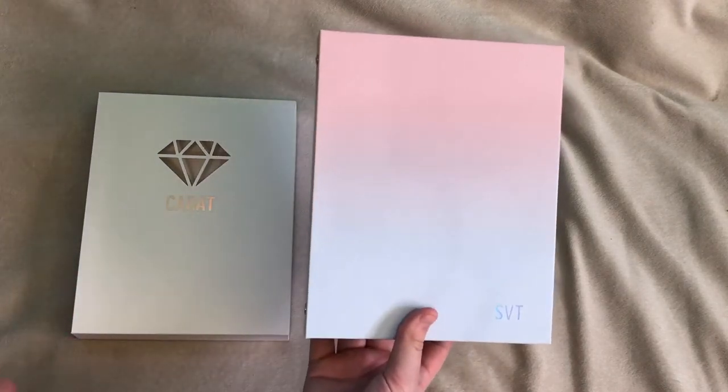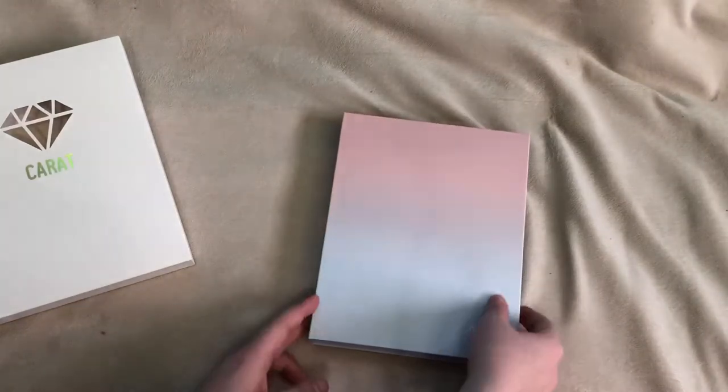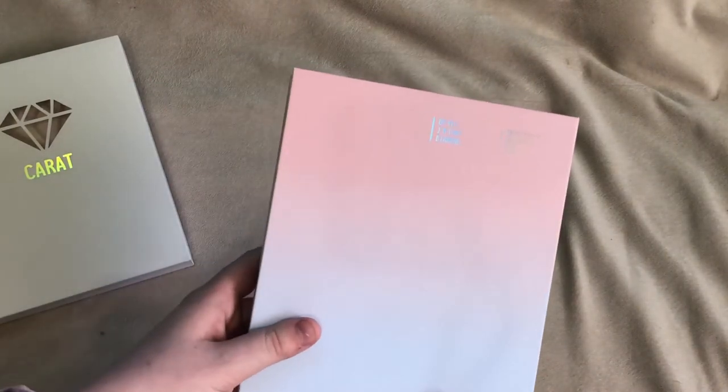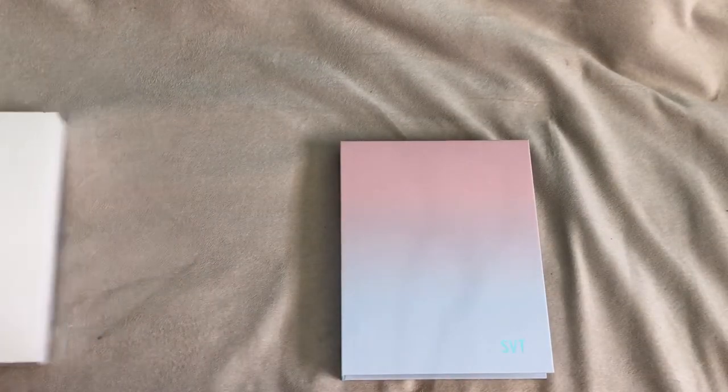I do probably want to just collect my ults, which are Jihun and Joon, so we'll see how this collection turns out in 2019. But this is my little photo card binder that I got from applying for the third generation Carat. As you can see, it is Rose Quartz and Serenity — super adorable, I love it. And on the back it says, 'I'm that diamond — inimitable, 17 Carat.' So let's go ahead and open this up.